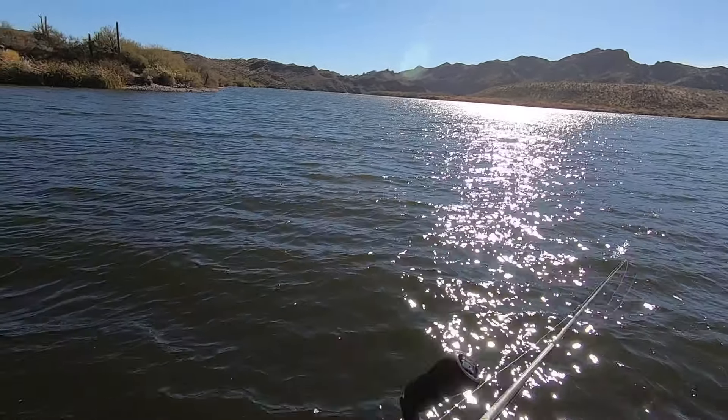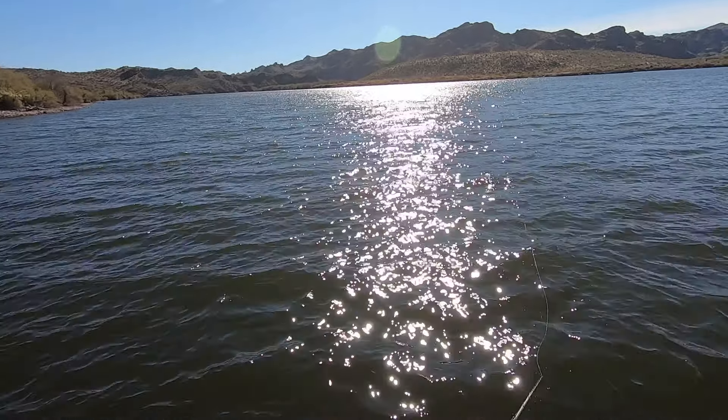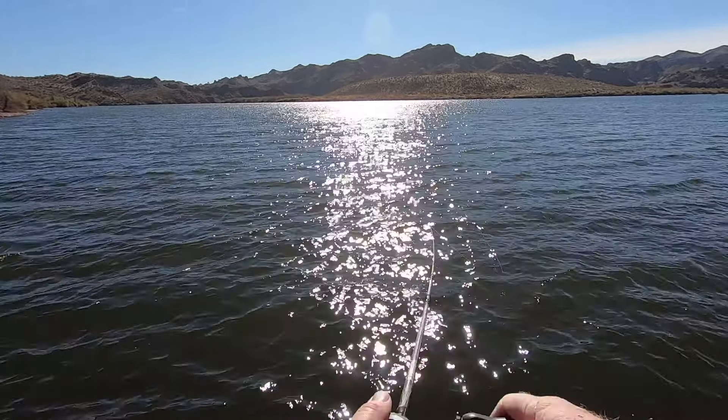Yeah, it just keeps getting better every year and I'm more confident going further and further out with it. A lot of times if I'm looking for fish I'll come in a little tighter.